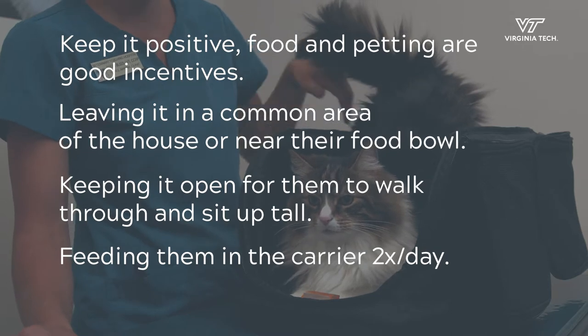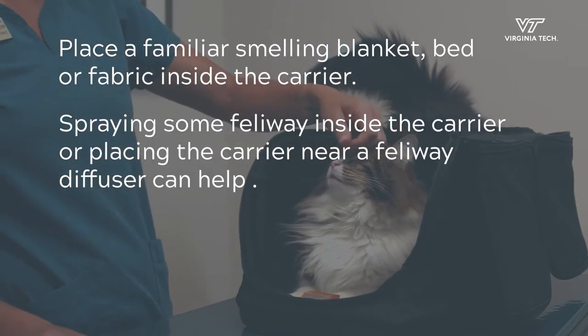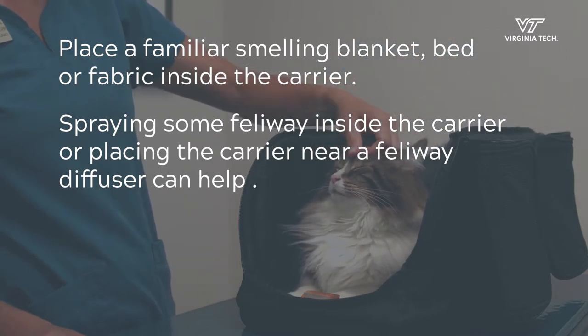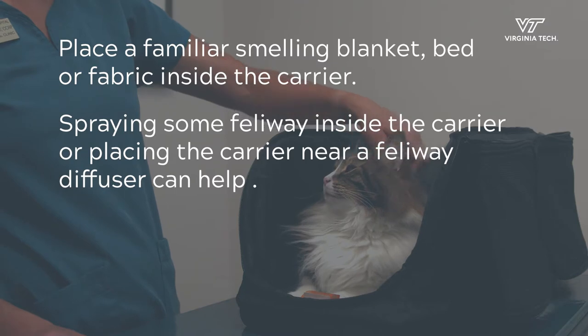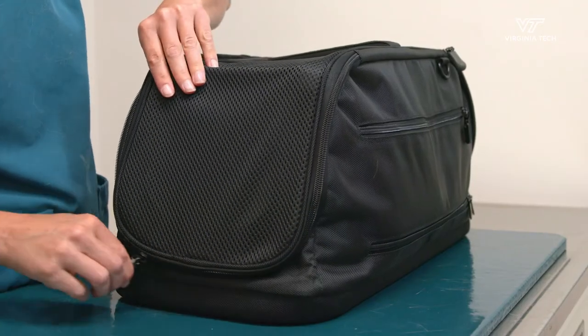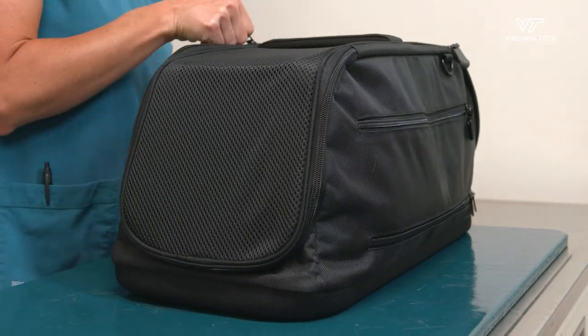Feeding them in the carrier twice a day, placing a familiar-smelling blanket, bed, or fabric inside the carrier, and sometimes spraying some Feliway inside the carrier or placing the carrier near a Feliway diffuser can help. Near the end of the first week you should be able to zip up the sides of the carrier and have a calm cat.